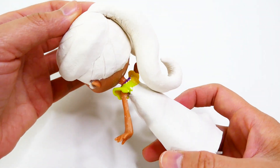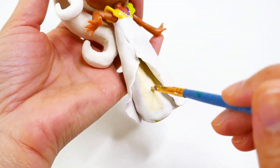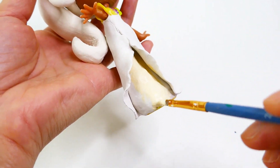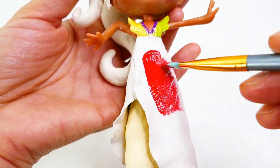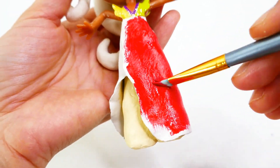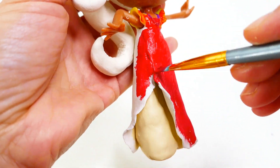We're going to start by painting the skirt underneath a cream color. Then we're going to paint the rest of her dress red. I think this red looks really good against the cream color.